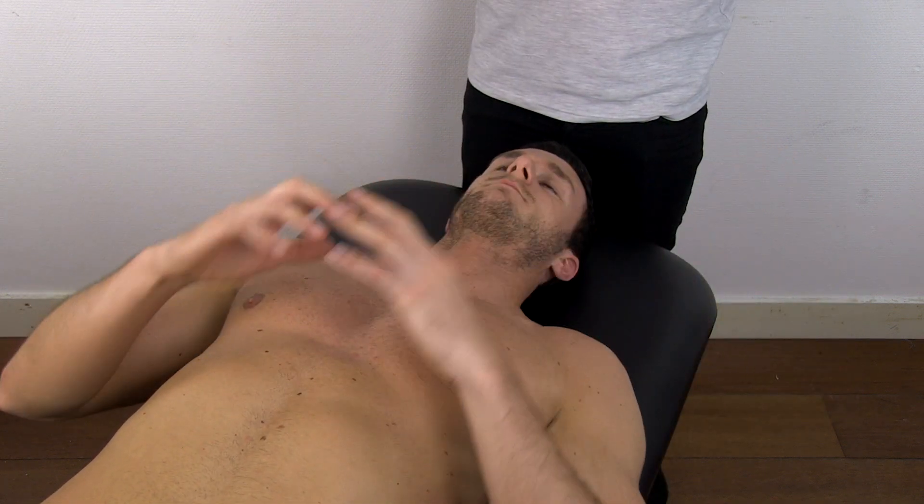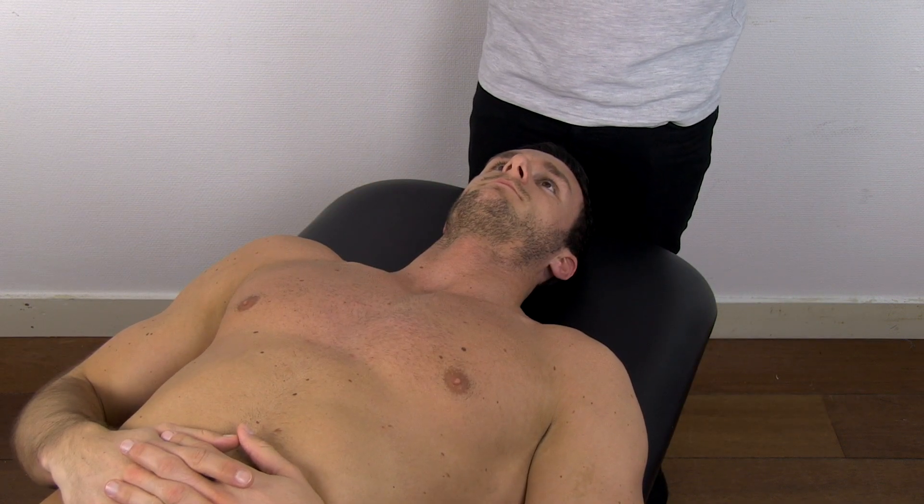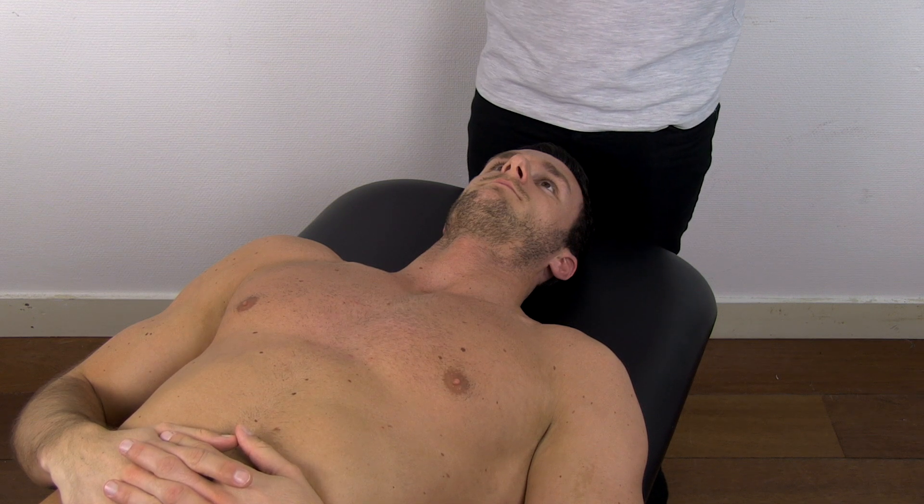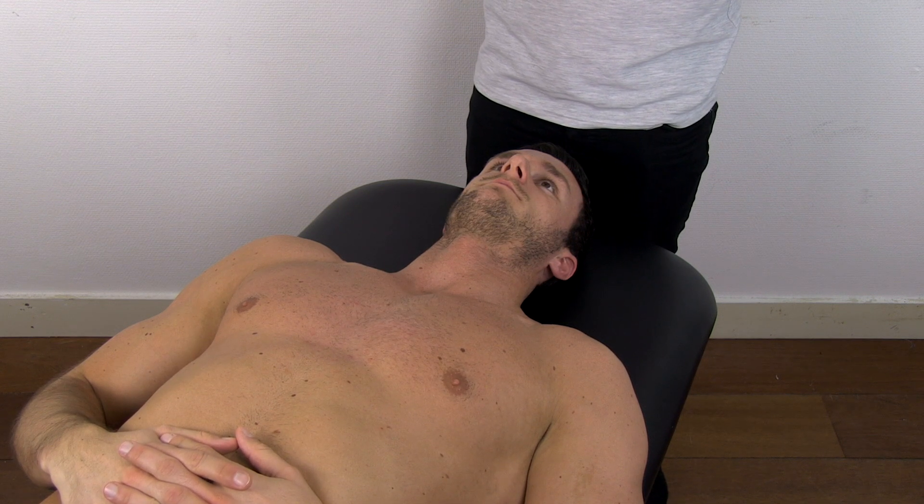If you fail to bring the elbows down to the bench, this indicates a shortened pectoralis major. Your patient can also give you information on the sensation of muscle stretch.